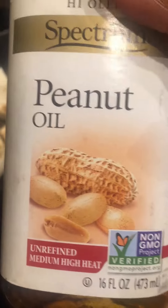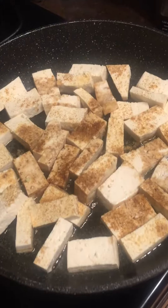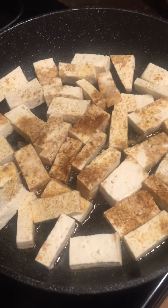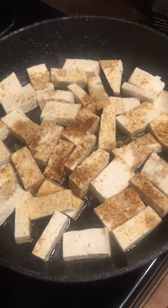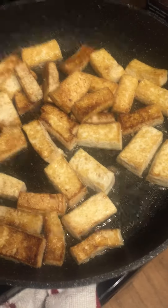For me, I love tofu, so I'm gonna add a little bit of peanut oil to the skillet with tofu, some salt, pepper, and a little bit of soy sauce. I'm just gonna let that sauté and add it to my mix. The tofu is about ready — I'm gonna add it to the mix.